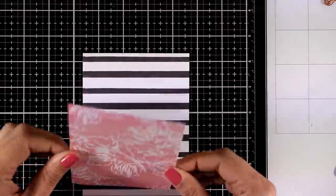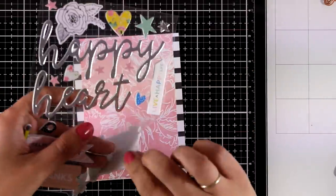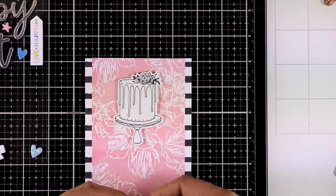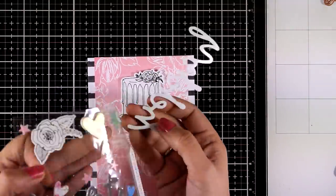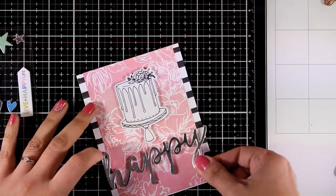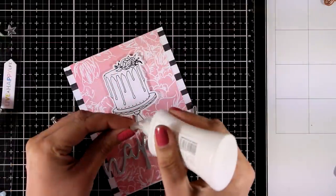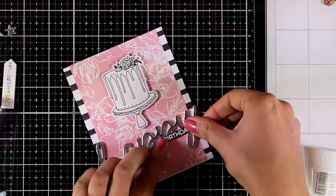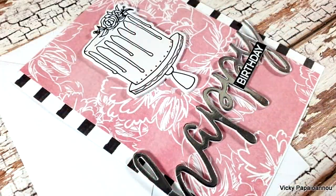Once I started I couldn't stop, so I'm sharing a fourth card. I'm combining two pattern papers, making sure I have white and black stripes on each end. For my focal point I'm going with the foam sticker cake — nice and thick. For the sentiment I'm going with that silver 'happy,' nice and big, sticking it down on an angle so it's not boring but still fits nicely inside the card. I have also stamped and embossed in white on black cardstock the word 'birthday,' which I'm going to stick down to complete my sentiment.